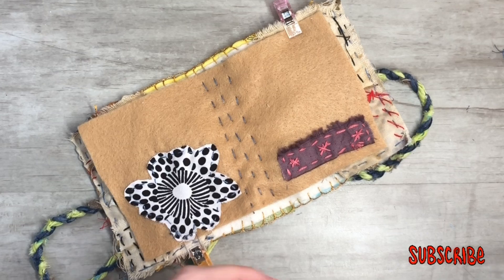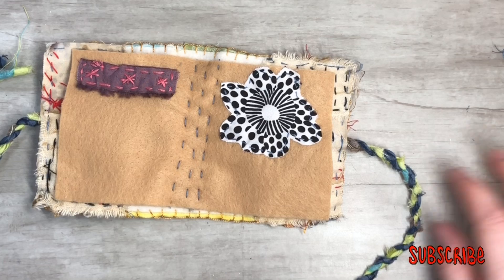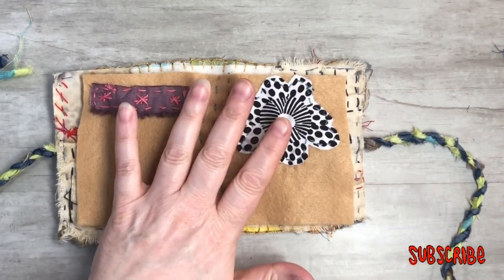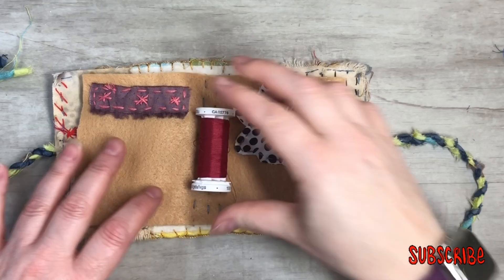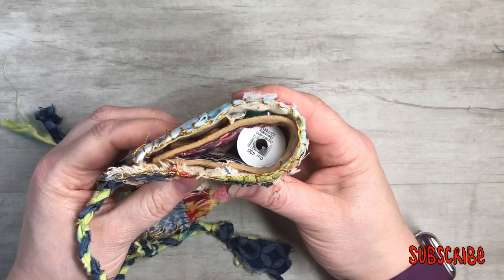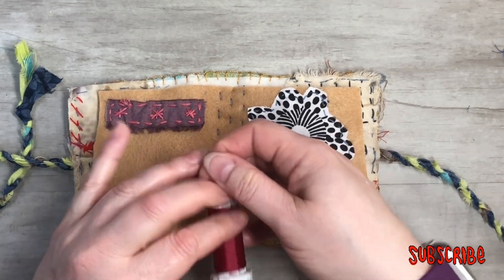There we go — we put ourselves together a needle book. Now you can see we've got more room. You can put your threads in the middle, or even do a bigger thread there. It closes up nicely and we've got lots of room. If you want more things in the middle right there just to store things, I think it works out great.